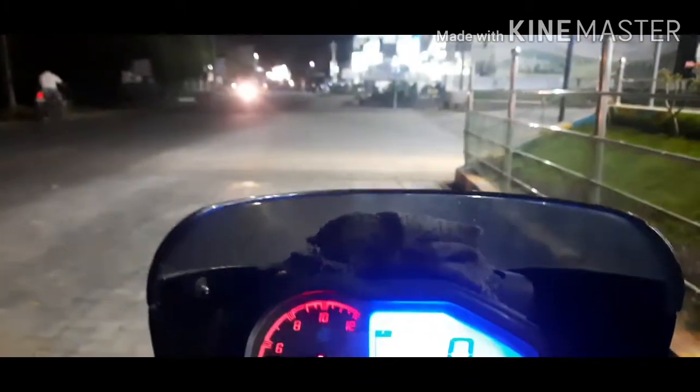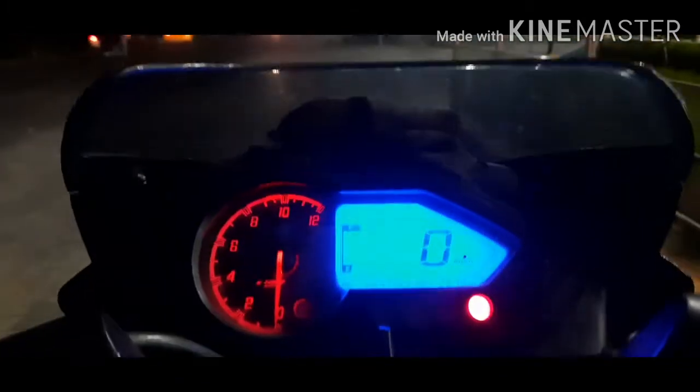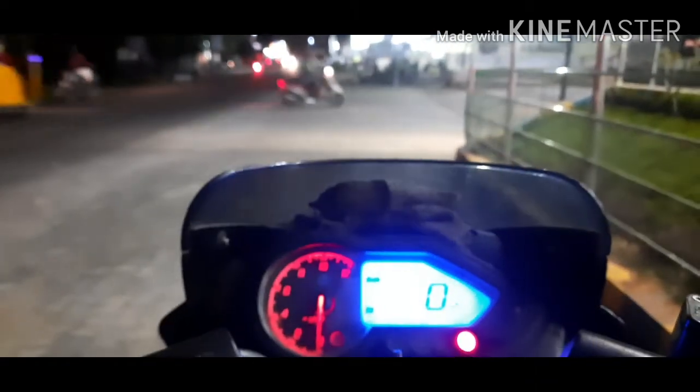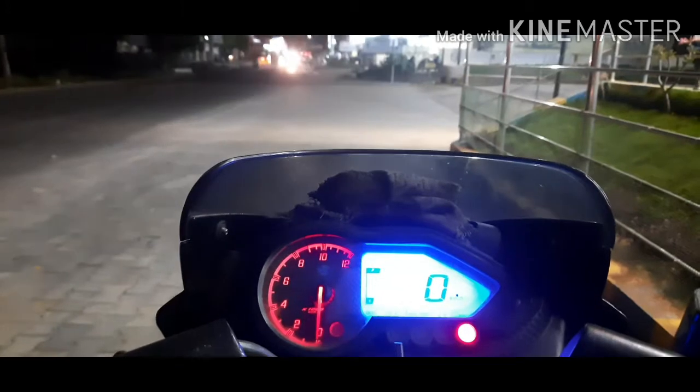The bike is in the city and is close to the outer ring road service. This is the city and highway mileage test. The expected range is 42 to 45 km, which is in the city traffic condition.